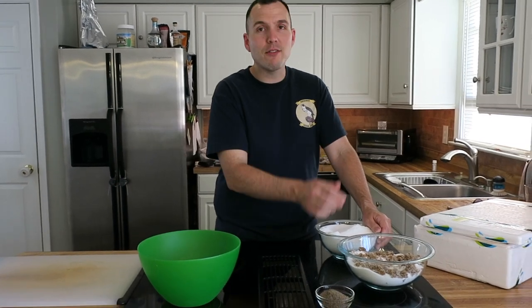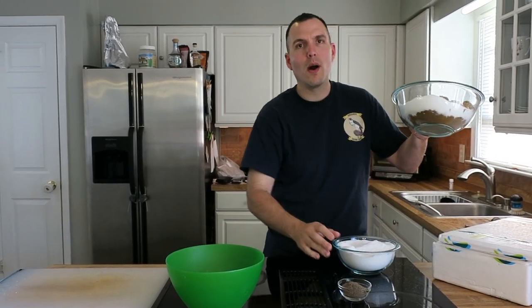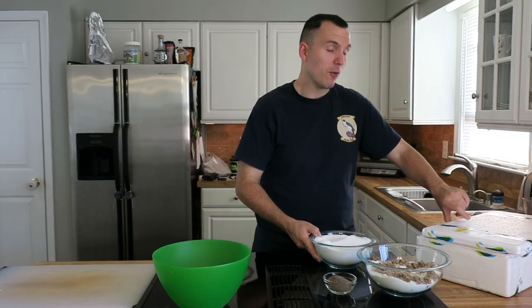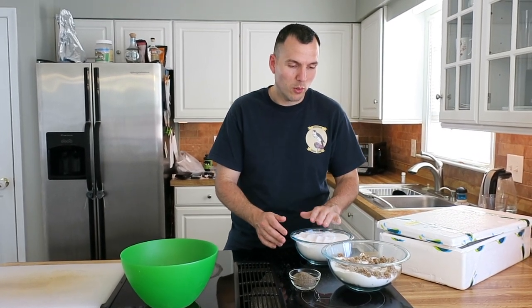What might surprise you is there are only one, two, three, four, five ingredients for this whole recipe. Five ingredients are black pepper, white and brown sugar, and salt, and of course the salmon itself — that's the fifth and final ingredient. So that's it, just five ingredients, and I'm going to break those ingredients down real quick.